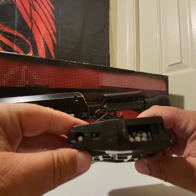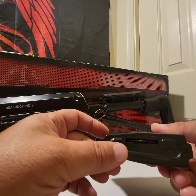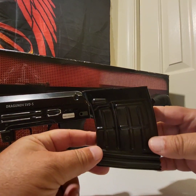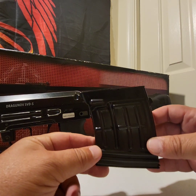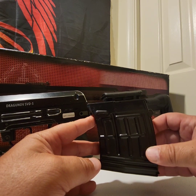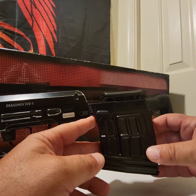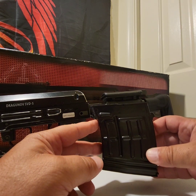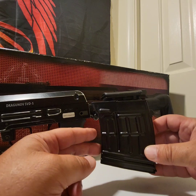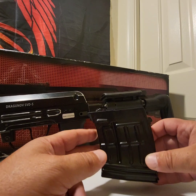This little door right here opens up — and there are more BBs. Underneath, you have the turning wheel. So 160 rounds — this is impressive. Now, I will say I have tried to find these magazines here in the US, even on Evike, and the exact mag that works with this gun I have not been able to find. But I did find it overseas — they're only $13, but the shipping is $19. So right now I'm not in the market for extra mags; one should be enough with 160 rounds.